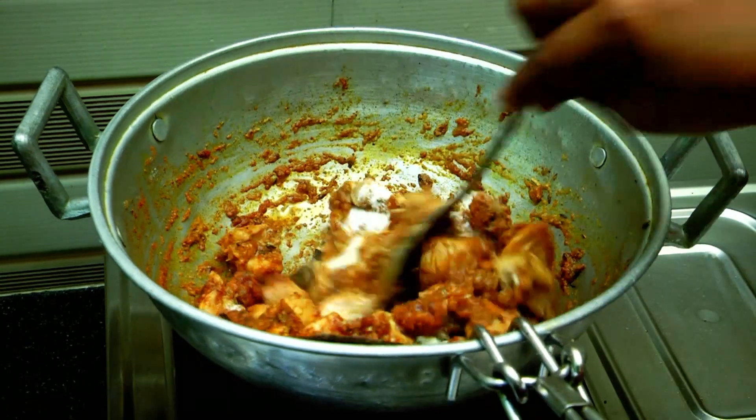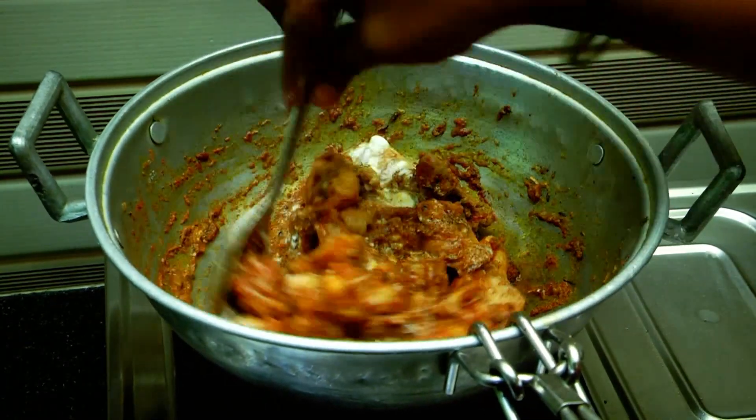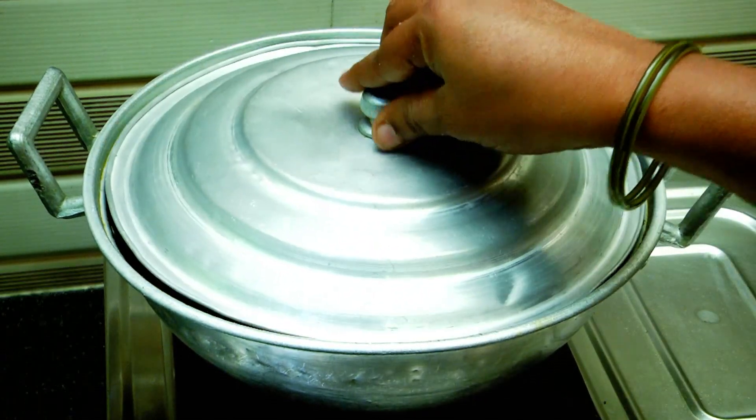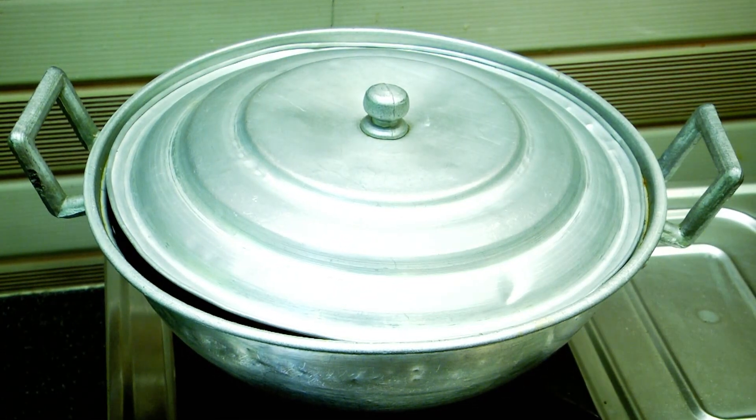Mix it in half a cup. Mix it on low flame for about 5 minutes.